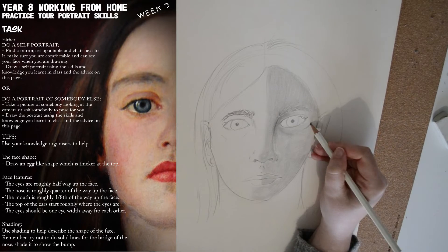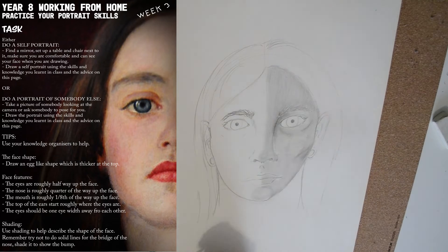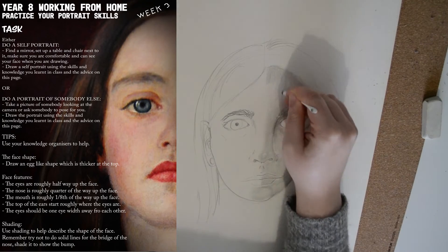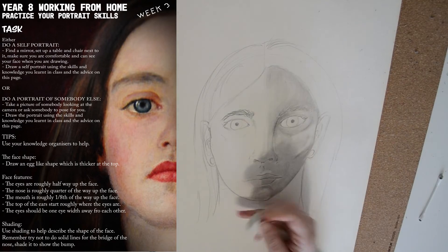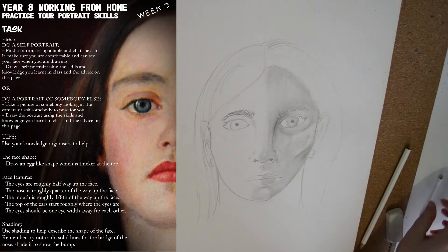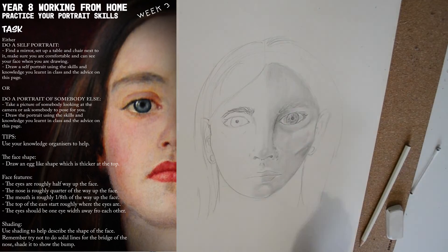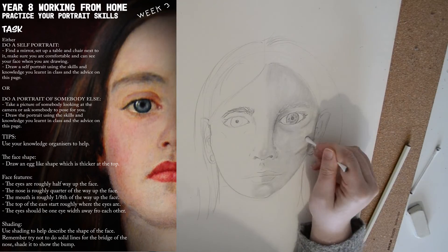You need to think about where your darkest tones are next. Now that we've done that mid-tone, think about where the darkest tones are. If someone's got some cheekbones that stick out quite far, you'll probably need to draw some dark tones onto the cheeks — usually underneath the mouth and at the corners of the eye where the eye meets the nose are the darkest parts of the face. You can also use a rubber to add highlights, because then you've got three tones: black, white, and then the greys in between. The more greys that you add, the higher ability your work will be.